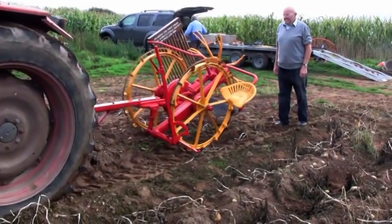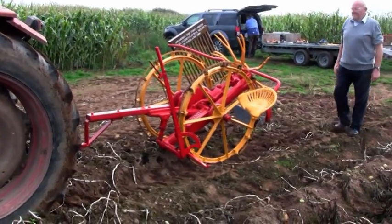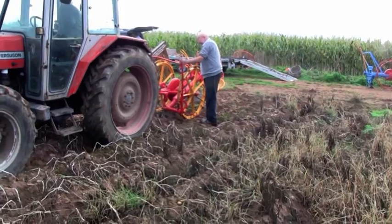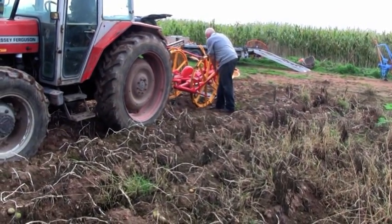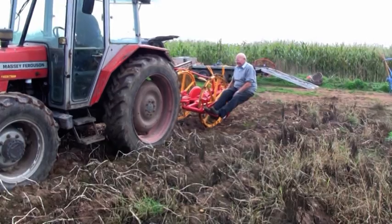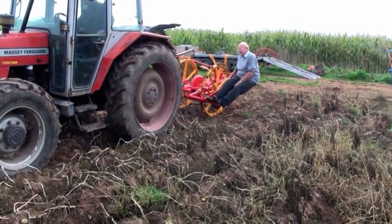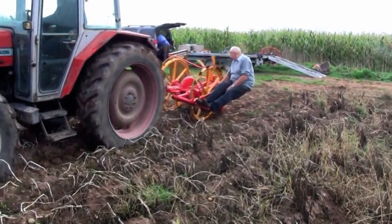We're about to test the Jack's potato digger. John is sighting it on the stitch so that it's in the middle. He's about to let it down so that it goes underneath the stitch. Sitting on the seat now, which is meant for the horseman, as his feet are on the plate at the bottom, about to set off.